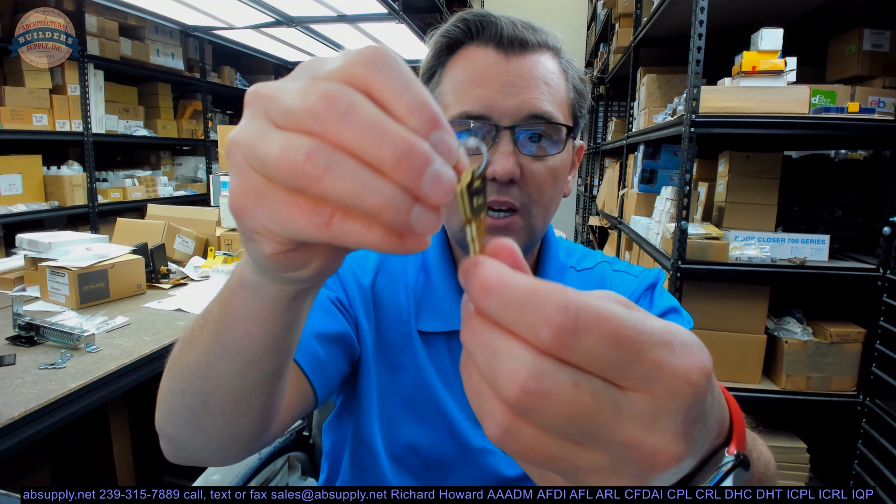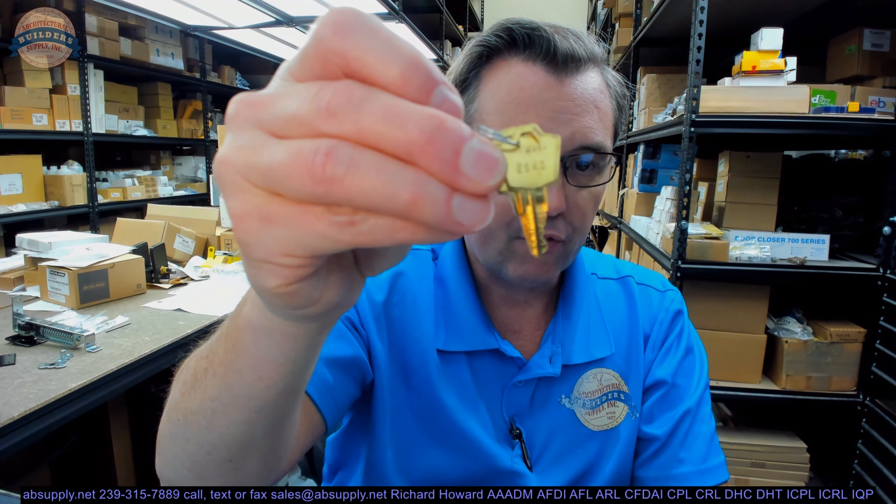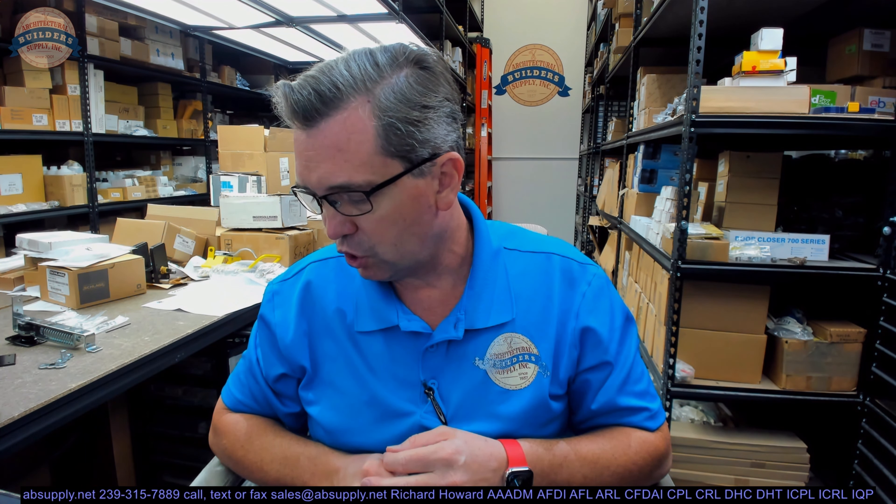Obviously, it's going to come with two keys. These are original ESP keys. The key number, the indirect code is on there. A reference document would tell you that ES40 would tell them what the cuts are on this actual key blank. We don't know what those are — we don't have the reference document. It wouldn't be impossible to determine that by measuring the root of the blade to the bottom of each cut, having a reference document that tells us how many possible cuts are in each chamber, and then we can figure it out pretty much from there.